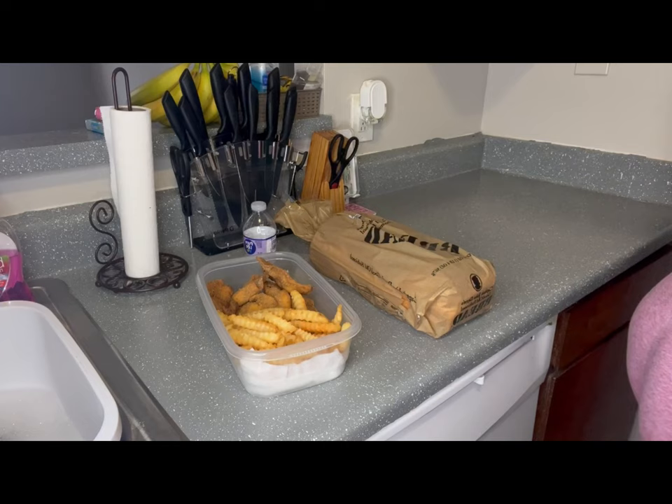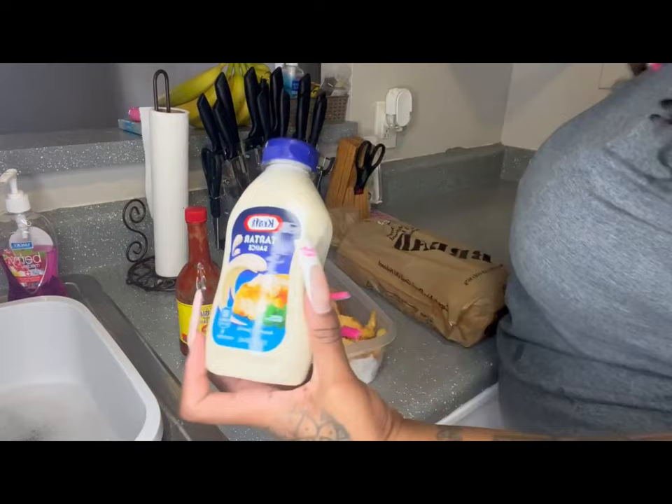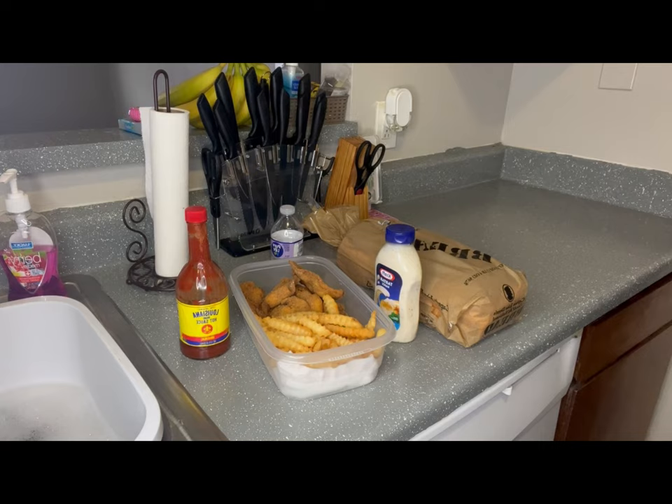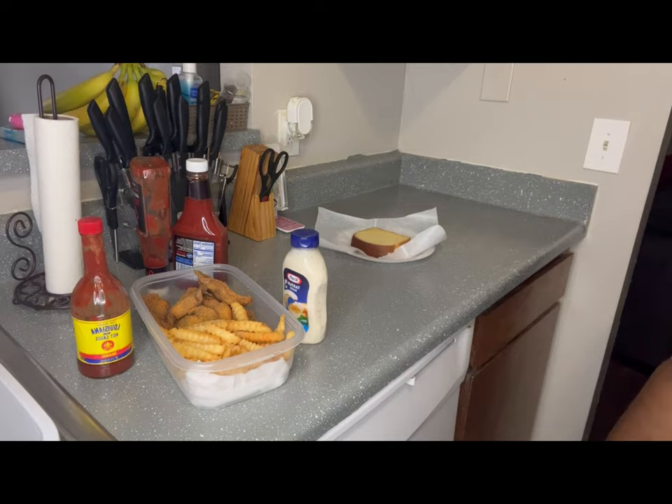We're pairing this with some Captain John bread — the best bread in the world. Anytime you eat fish, chicken, pork chop, sausage, you gotta have that Captain John. My favorite hot sauce is Louisiana; I like Crystal too, but outside of that I'm not doing it. Gotta have tartar sauce — I wasn't big on it growing up but as I've gotten older I love it.